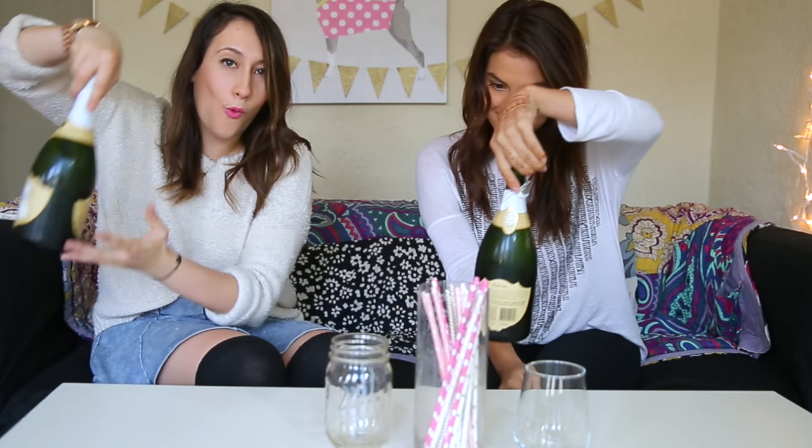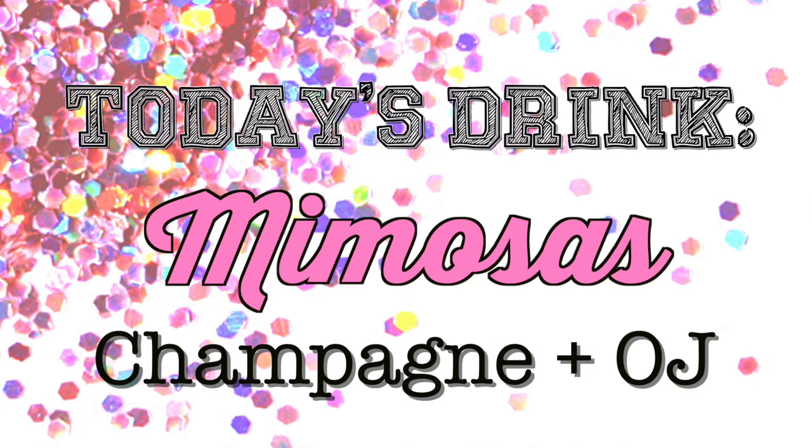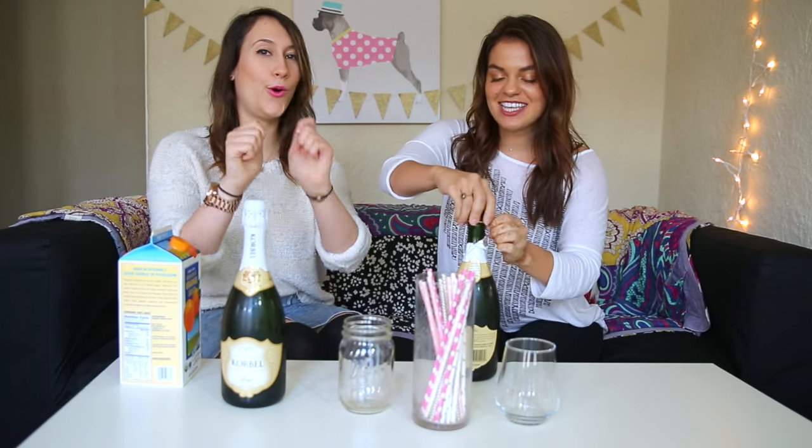What is Drunk Pinterest, you say? We're going to be attempting some crafts that we found on Pinterest and enjoy a drink while we do so. Today we are drinking Champagne. I'm scared, cause you can like knock your eye out.